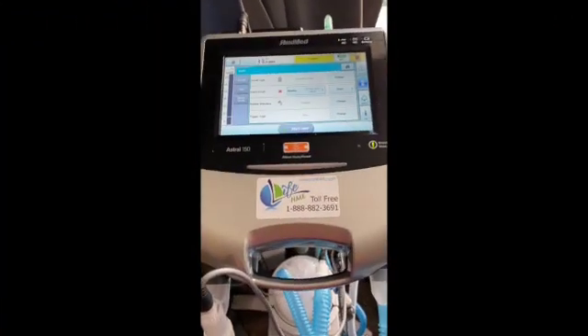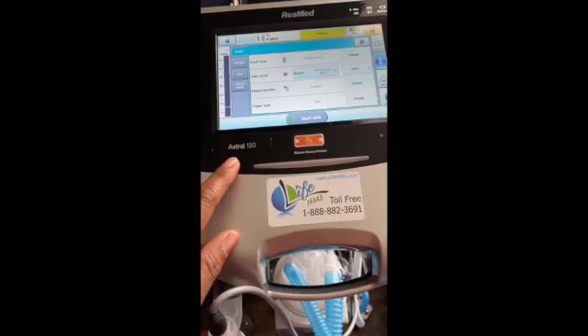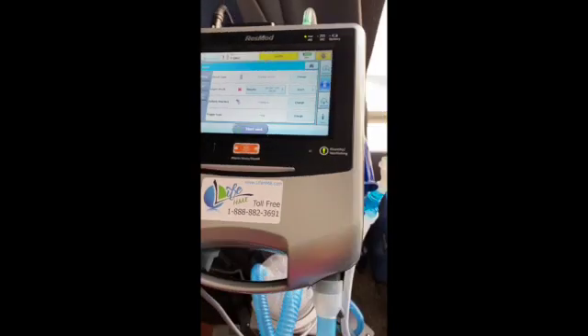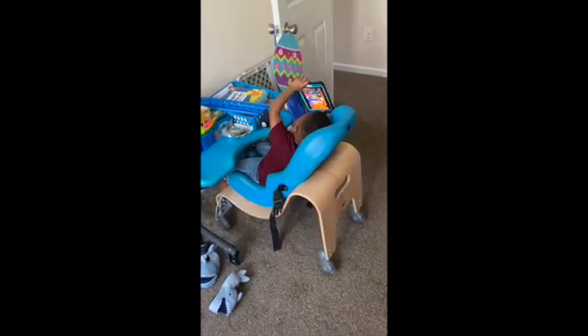Hey everybody, a lot of people have been asking me to do a video about doing a learned circuit on the Astro Vent. This is the Astro 150 right here. This is Braylon's vent — Braylon is currently at his table with his iPad doing his trach collar trial, so he's not on the vent right now. I thought this was the best opportunity to do this video.